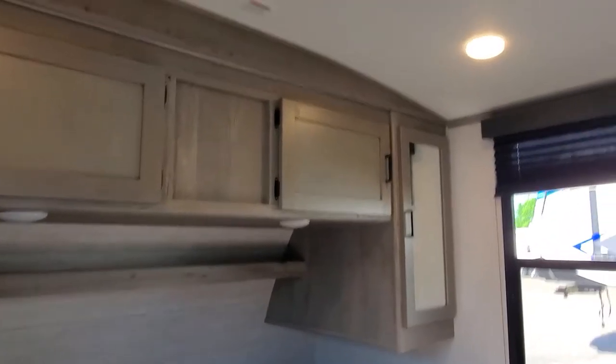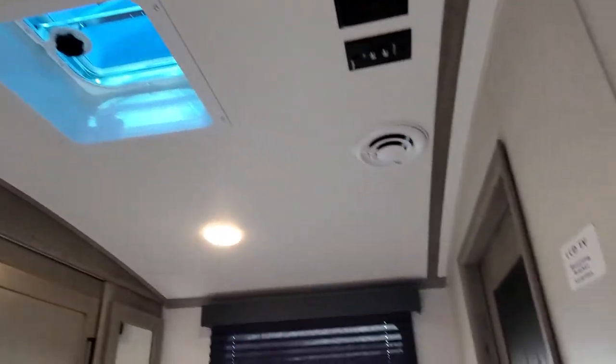Nice, big master bedroom here. It is prepped for a second AC if you ever down the road want to install it. Prep for a TV if you want to put one of those in. There's a little laundry hamper that opens up to the pass-through storage bay for your dirty clothes if you want to put a laundry basket in there. Nice, big storage underneath your queen-size bed.